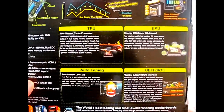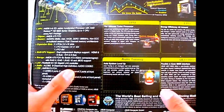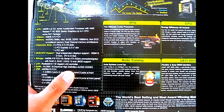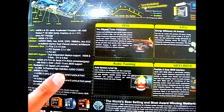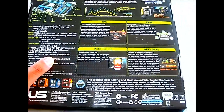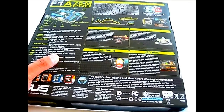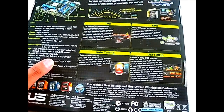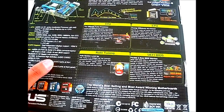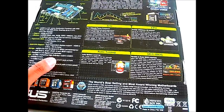On the right side of the box you can see explanations of the TPU, EPU, Digi Plus VRM, and auto-tuning function. The auto-tuning function enables automatic overclocking, accessible through the UEFI BIOS. The UEFI BIOS offers a better graphical interface compared to the old text-based BIOS, and it adds support for booting from hard drives larger than 2.2 terabytes. It's much easier to navigate since you can use your mouse.